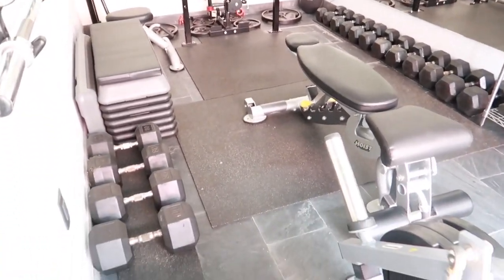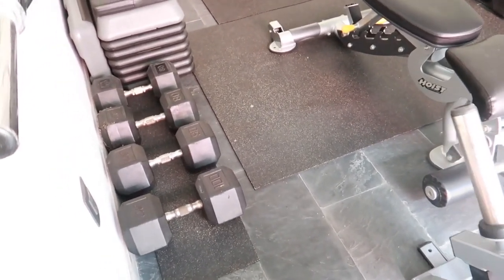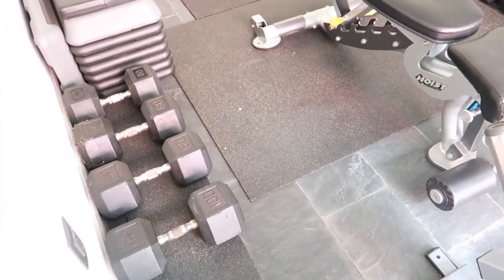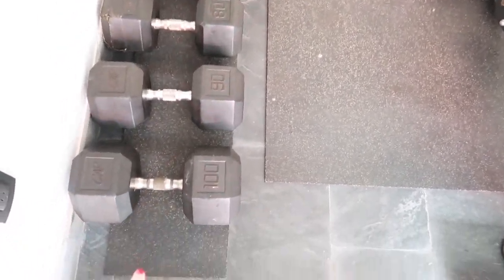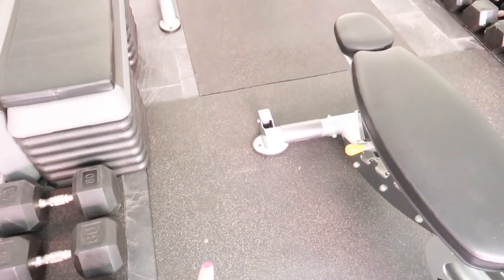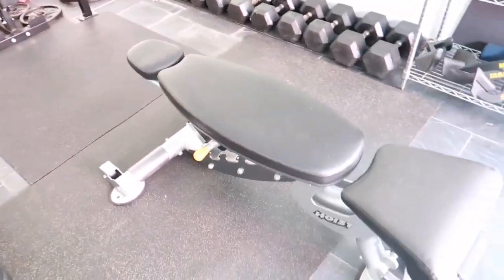This is basically what the gym looks like. Starting with the flooring — we added this mat just so that if any of the dumbbells fall or something like that, it doesn't damage the tile. It was already used; John just went ahead and repurposed it.